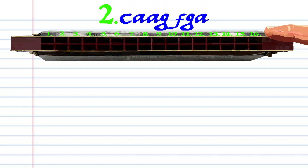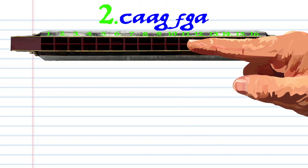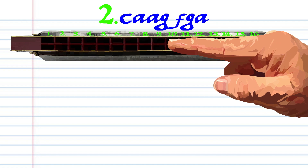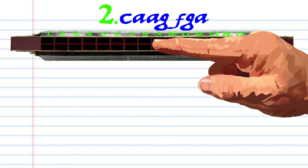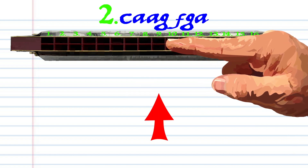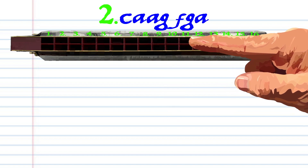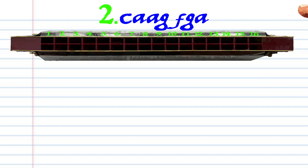For phrase two, blow into eleven, breathe in through ten twice, blow into nine, breathe in through eight, blow into nine, and breathe in through ten, and practice this until you end up with something that sounds like this.